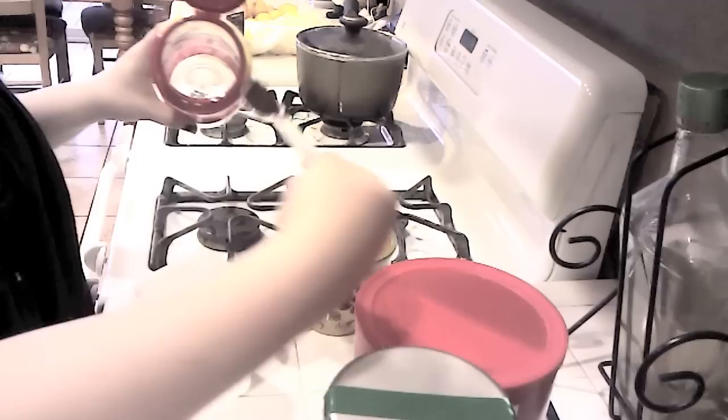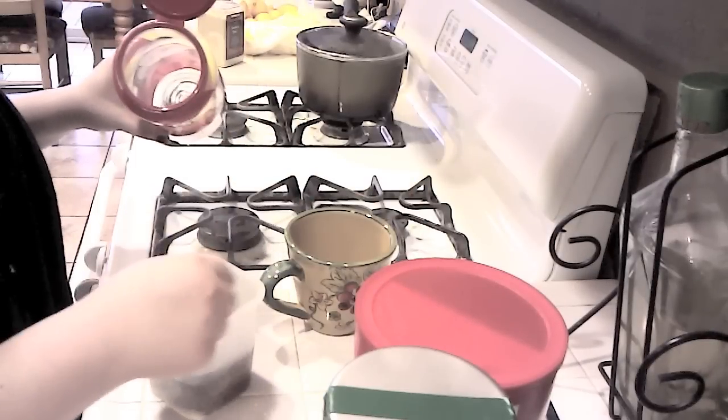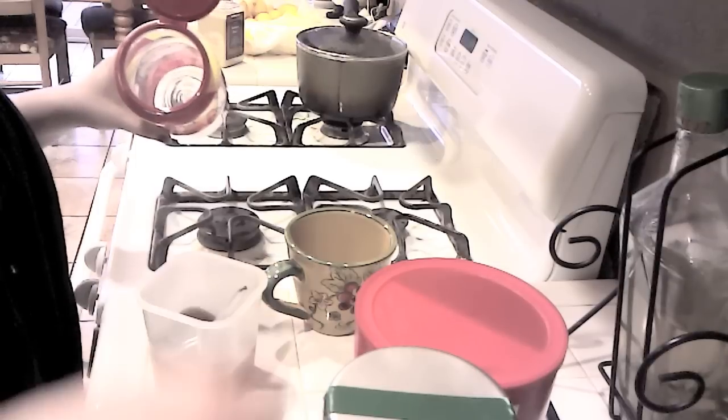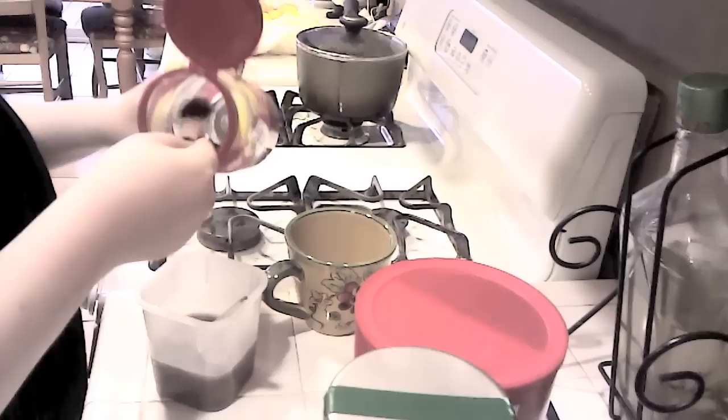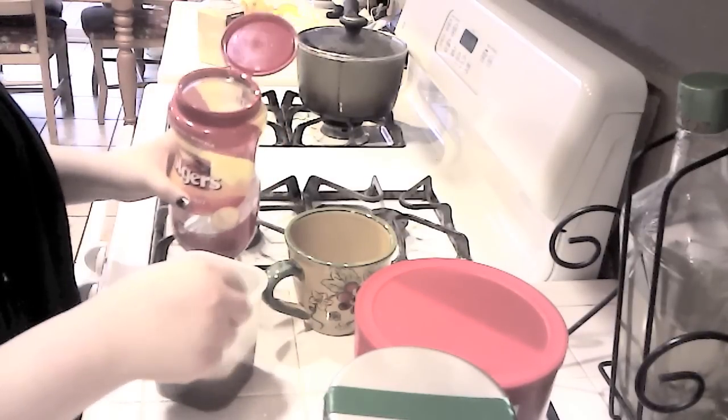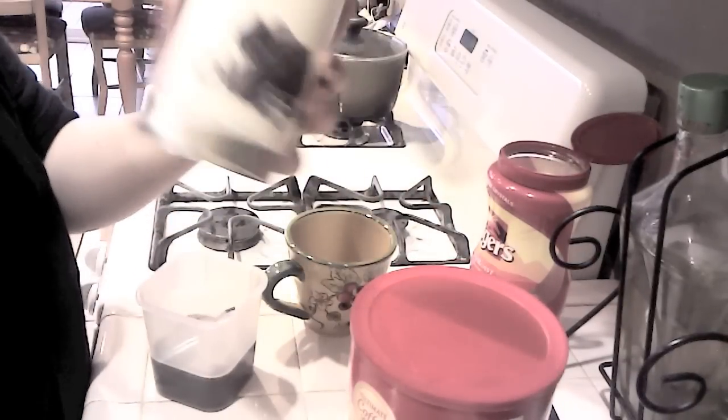Put in a teaspoon of coffee, or a regular spoon. I am a coffee drinker so I'm gonna add another half spoonful. Stir until it's perfect. Next is the hot cocoa, and you can put as much or as little as you want.